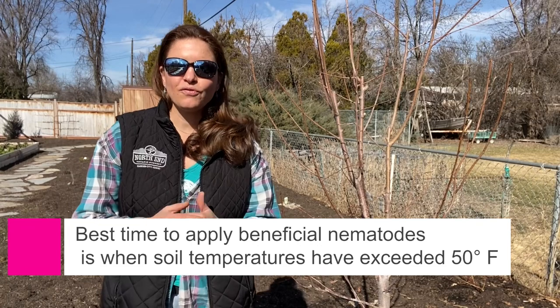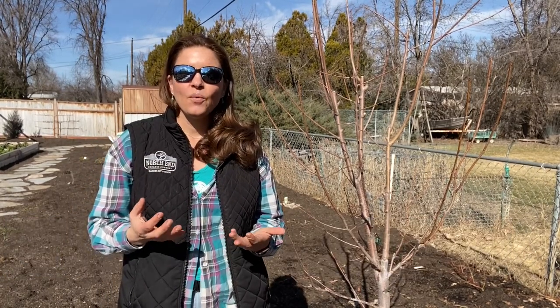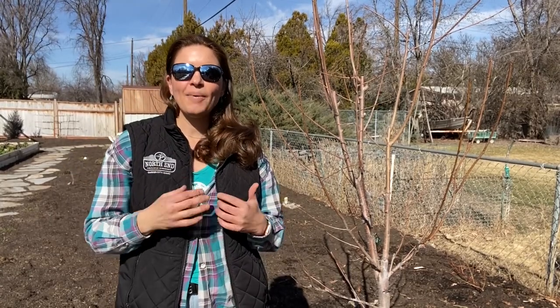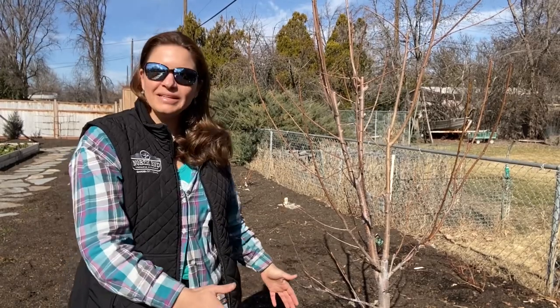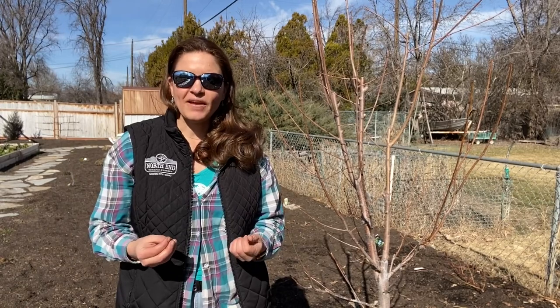This is also a great control for one of the other big pest problems in our fruit trees here, which is codling moth. We have a whole other video that I will link at the end about codling moth control, but the first thing you can do is a preventive control using those beneficial nematodes in and around the soil for about two to three feet outside the drip line, and that will really help to get control in advance.